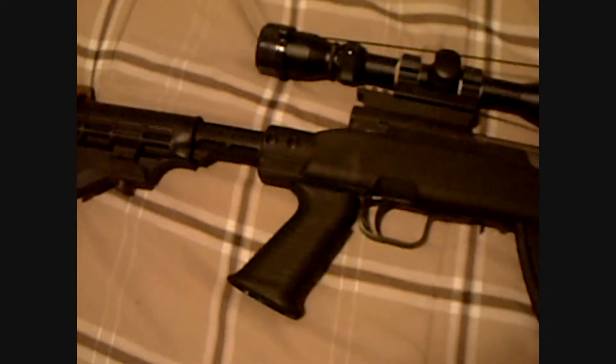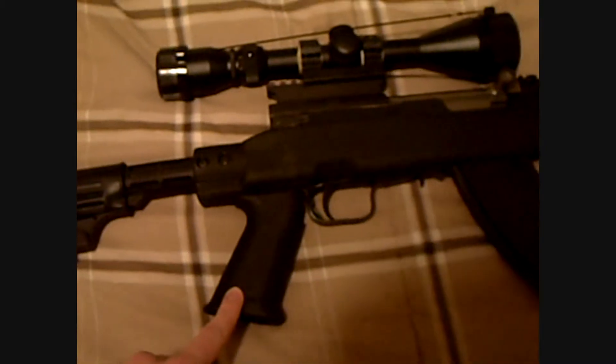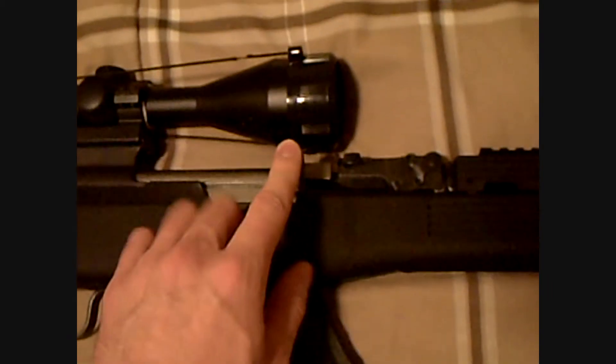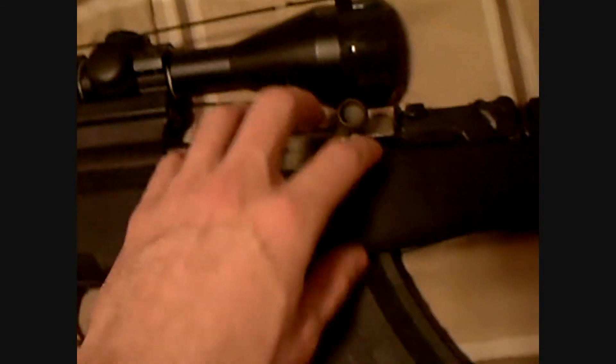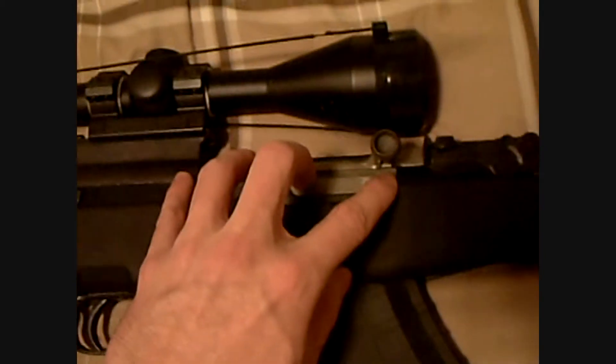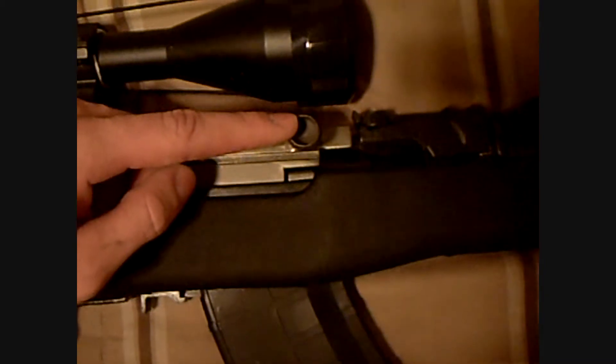Moving forward from there, we have on this one a vertical pistol grip. This part up here is called the bolt, and the bolt is part of what's called the action, which is the moving parts of the rifle. On this particular rifle, this is the bolt carrier, not the bolt itself.